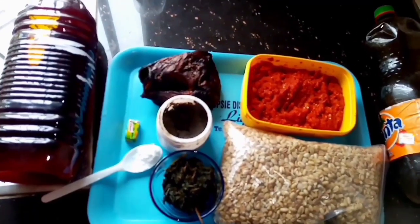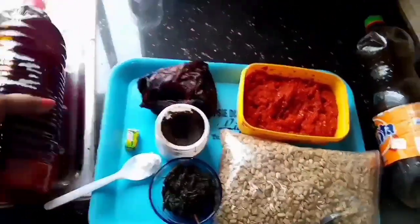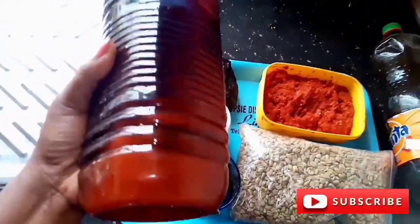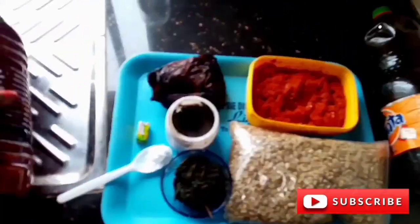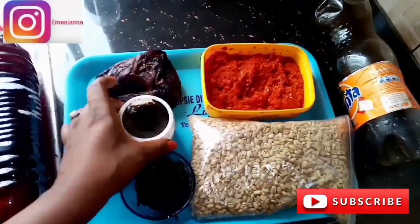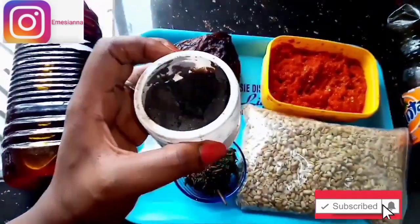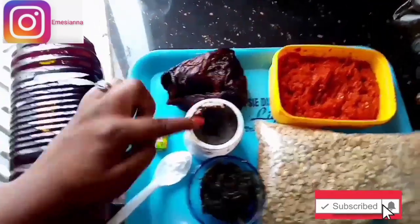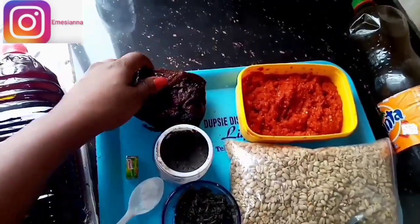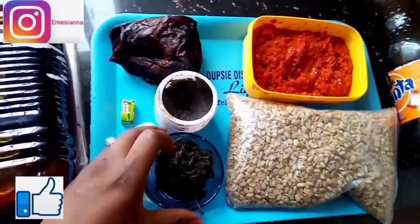These are the ingredients I'm going to be using to make this okwa. We'll have our palm kernel oil, also called red oil. We'll have stock cube, salt, and this is called ogidibu — I've been using it and you can see it has gone down a lot. Ogidibu is a native spice I'll be using to make this meal.